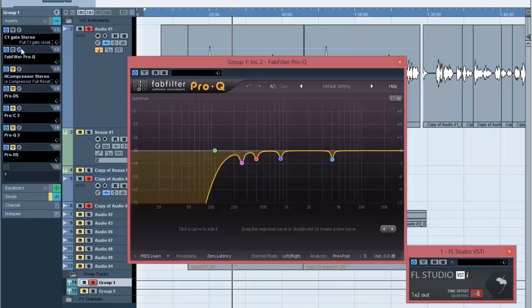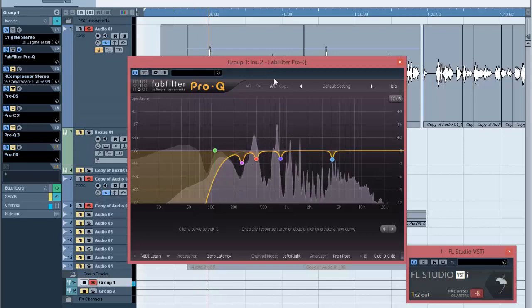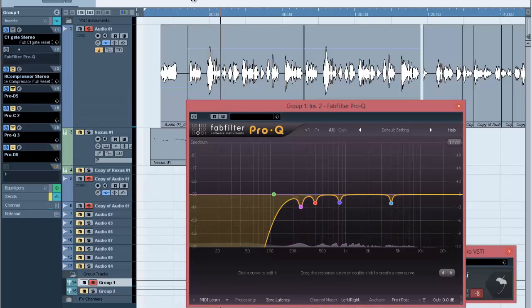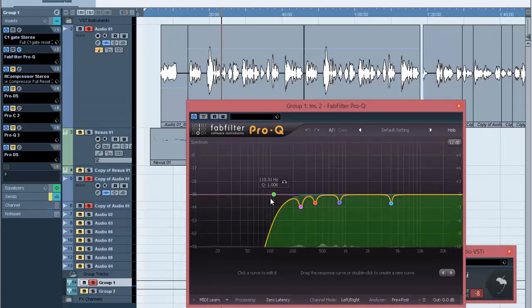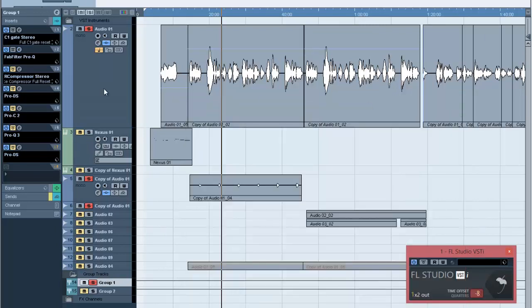That's the work of the gate. Then there's my EQ settings — I use this for further EQ, and you can use any EQ of your own choice. If I play it now without the EQ versus with it, you can hear the difference. I was cutting some of the low ends around 110 Hz, then removed some of the bad frequencies I didn't like with this EQ. So the next thing was to compress it to make sure I'm getting a good dynamic range.